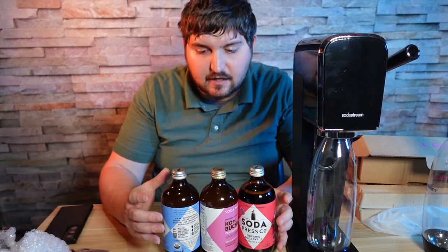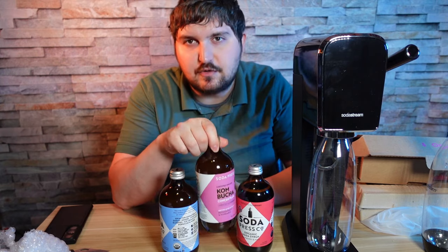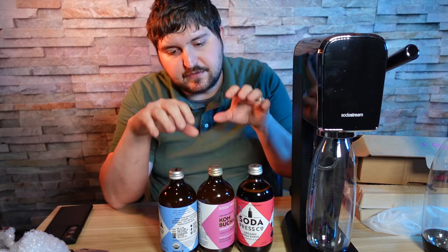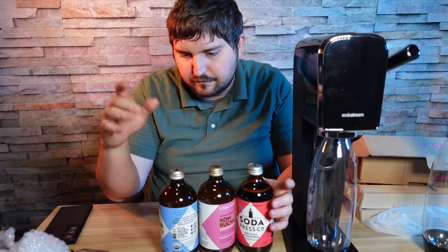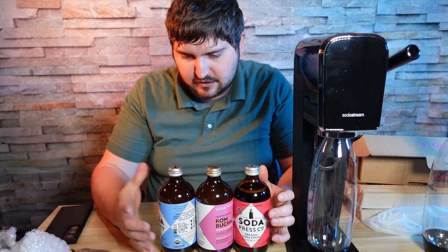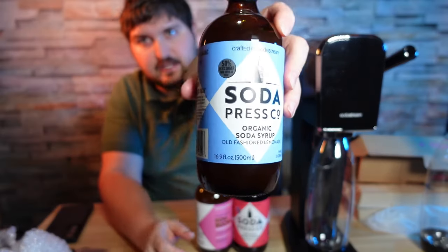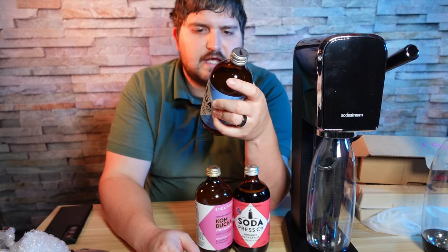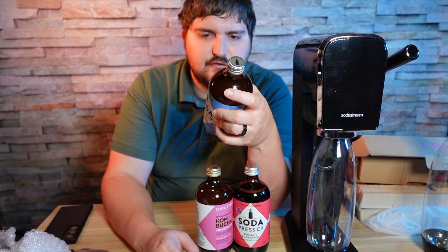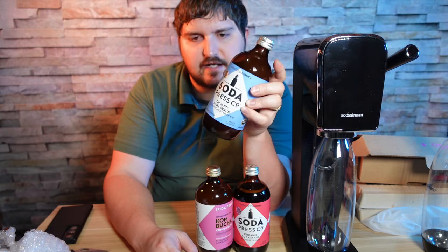The last part is our syrups. These were a little pricey but I decided to try them out, and each syrup will get its own video, hopefully around three minutes long. The first one is old-fashioned lemonade — it has 12 grams of sugar and the ingredients are organic reconstituted lemon juice, organic sugar, water, organic brown rice syrup, reconstituted monk fruit juice, and natural flavor.